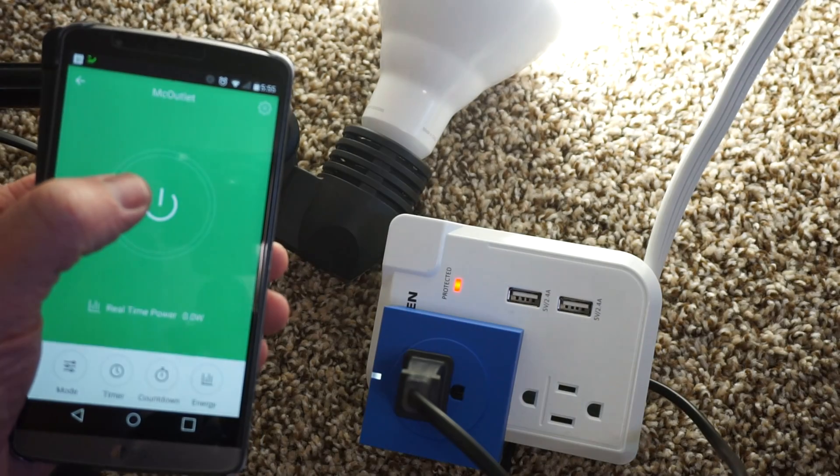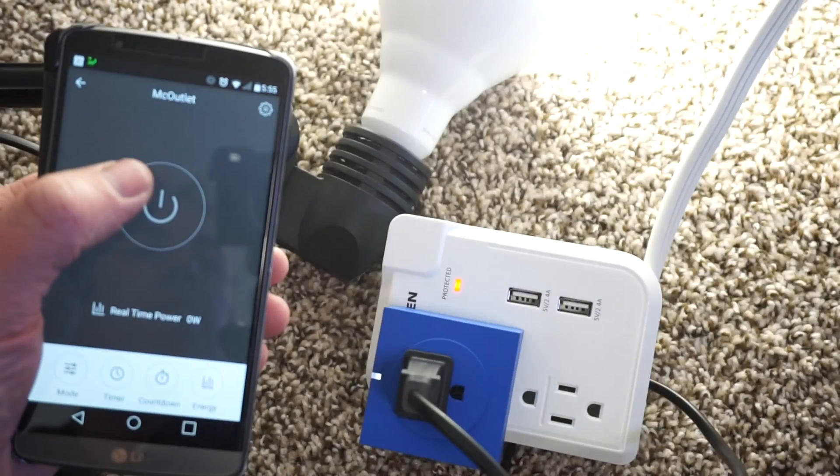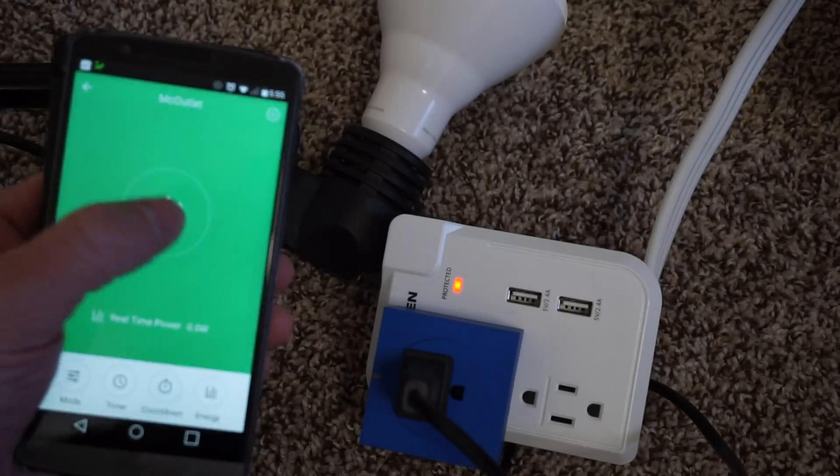You could also use this for things like if you have a 110-volt water heater — a smaller water heater — you can see what the power usage is for that. You can use this for all sorts of different things to see what your power consumption is.